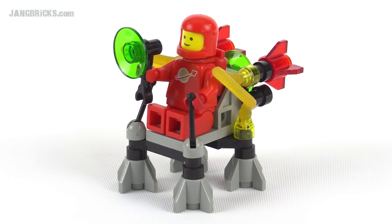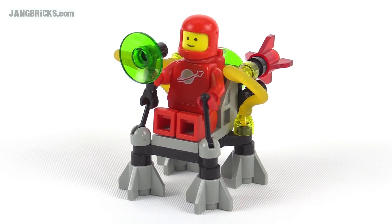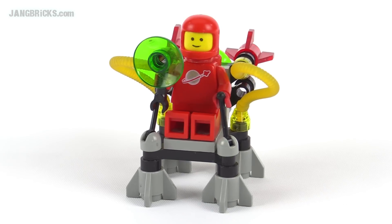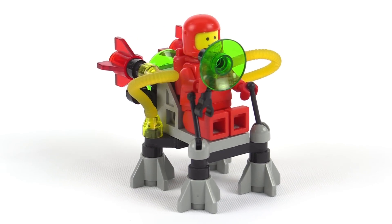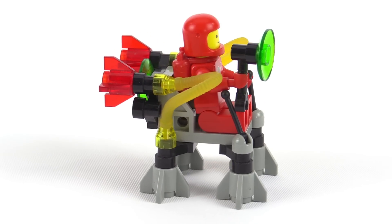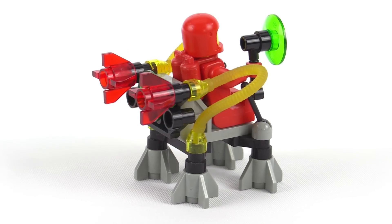Hello, it's Jang here with a look at a classic Lego space set called the Surface Hopper. This came with 23 pieces in 1985, and I'm pretty fortunate to get my hands on one of these in very good shape actually, except for the face on the figure.